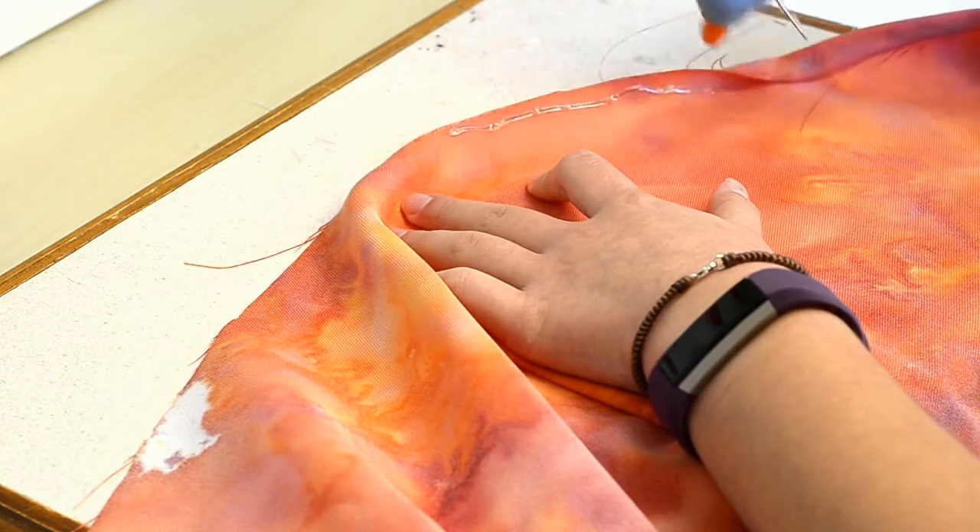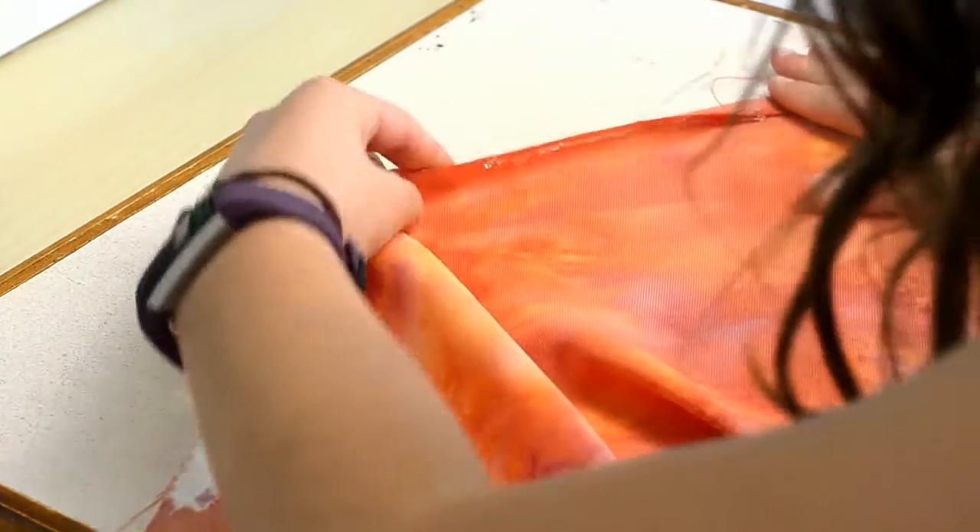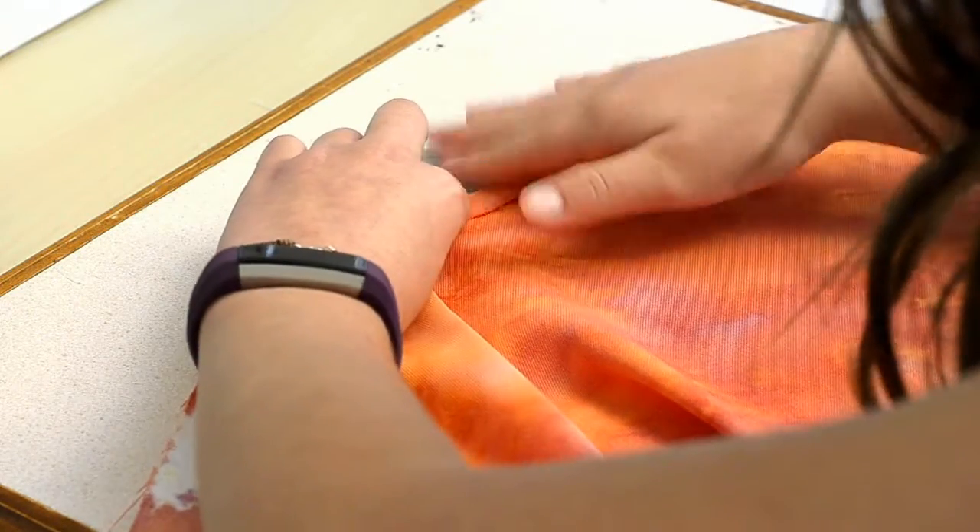After it's all dry, you want to hot glue gun the edges so the edges don't look all yucky. I just hot glue gunned them by folding them over — pretty much, that was all I did.